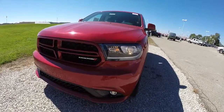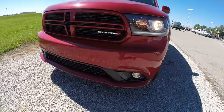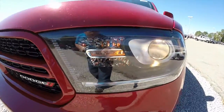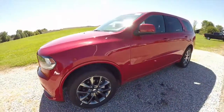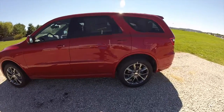The Rally package includes the body color front and rear fascias, the gloss black trim around the fog light bezels and the headlamp bezels. It also includes the hyper black aluminum wheels. This vehicle is painted in inferno red crystal pearl coat.